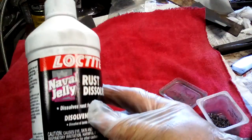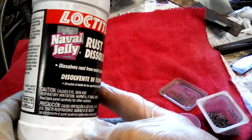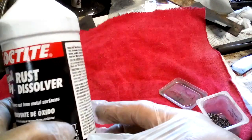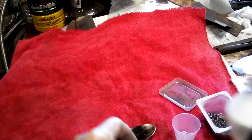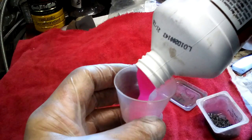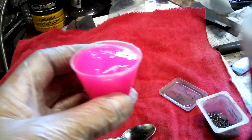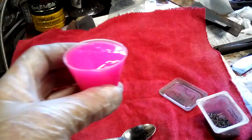The phosphoric acid is better known as naval jelly, and they sell it in all sorts of brand names and forms. Basically it's sold as a rust dissolver — something to take the rust off of things. It's generally some kind of thick, pasty solution. You only need about an ounce or a shot glass full per quart of your parkerizing solution — about one of these little measuring cups per quart.